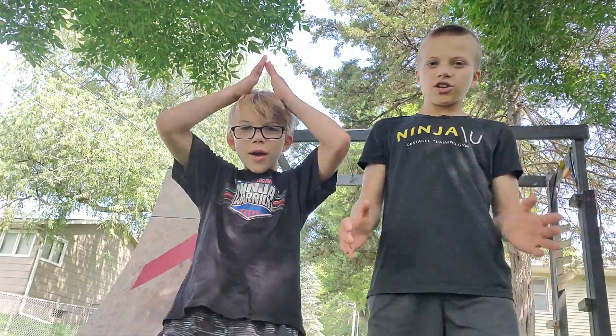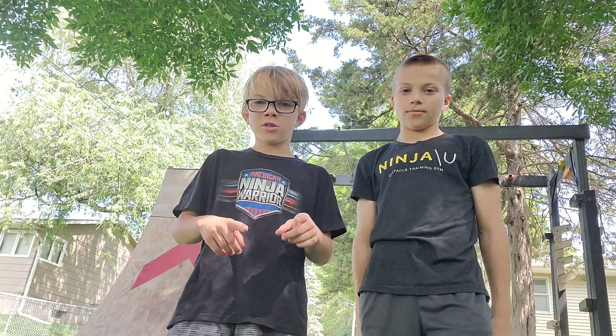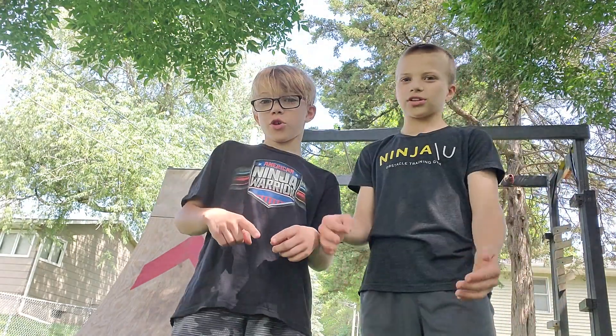Did you know it's Dad's birthday today? Happy birthday, Dad! Wish him happy birthday in the comment section. It's going to be the biggest birthday present ever. He's turning 38. He's an old guy now.